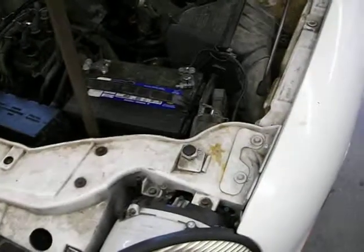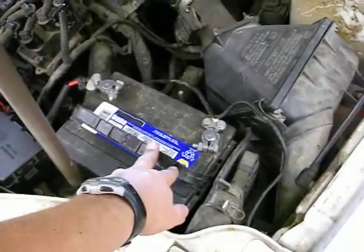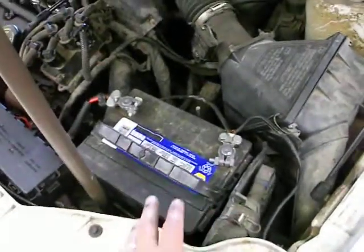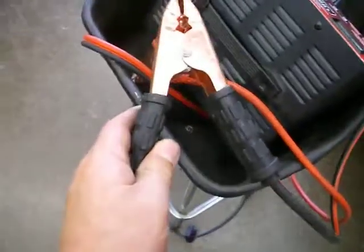Please remember: sparks are our enemy in here. Sparks can ignite the hydrogen gas that comes out of a battery, and if it did ignite and the battery exploded, sulfuric acid would be all over you. We also don't want to make sparks because it is a working shop — there might be fuel fumes, and we don't want to risk igniting those. Last reminder: red is positive, black is negative.